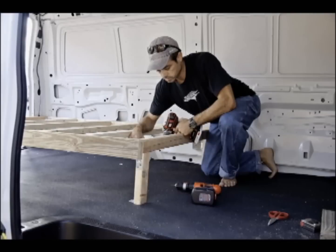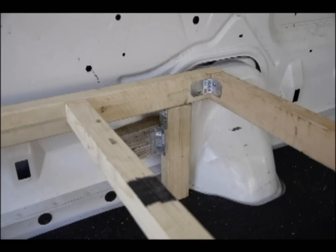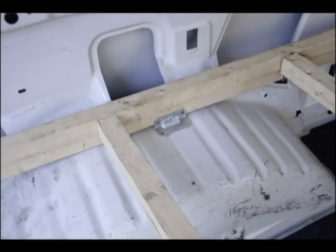The first step in the process for me was to build the platform for the bed. I threw in some felt to help with the squeaks when we're moving.